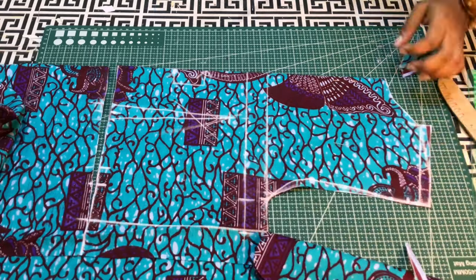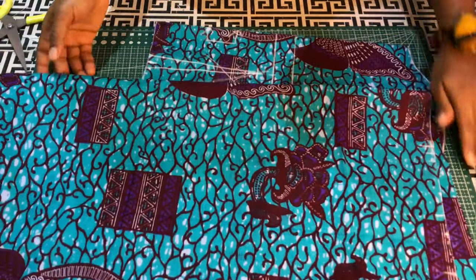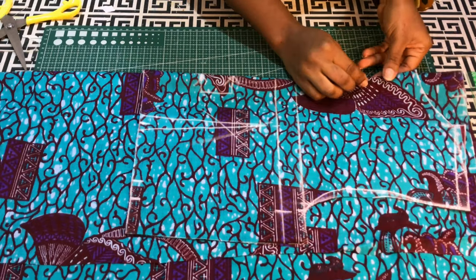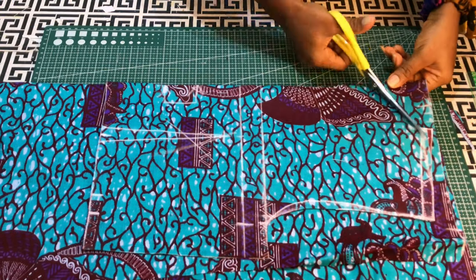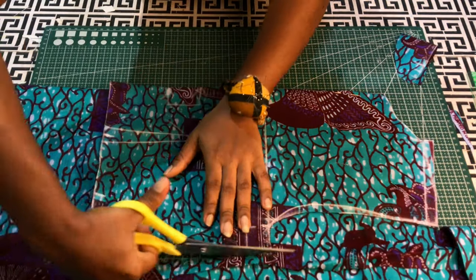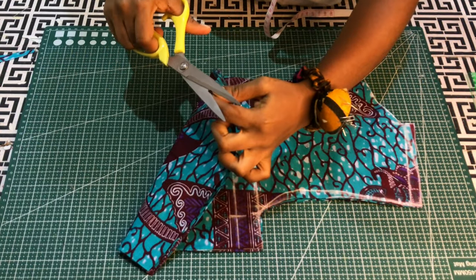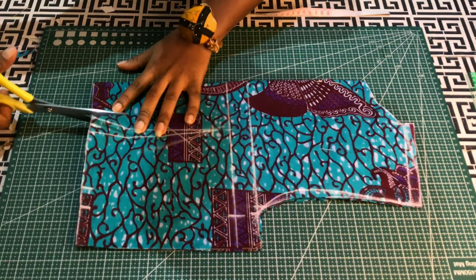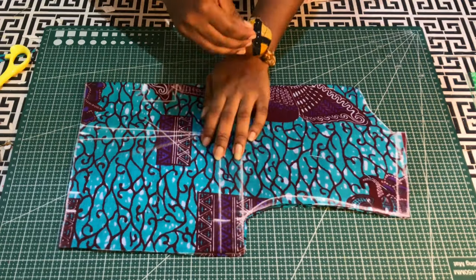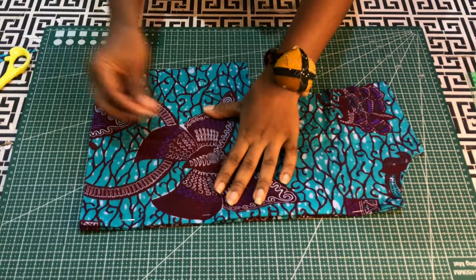I'll cut the back armhole first. Then I'll fold another piece of fabric into two — this is for the back — and use the pattern to cut the back. I'll notch the center and the dart legs, and transfer the dart to the other fabric.